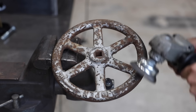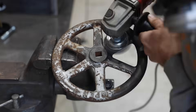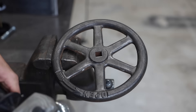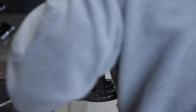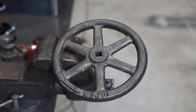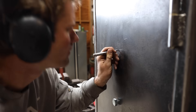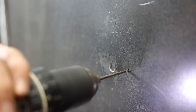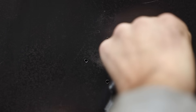The handle I found at the scrap yard and I thought it would look pretty cool on the safe. I cleaned it up with the wire brush. I drilled and tapped holes for the face plate and dowel of the lock.